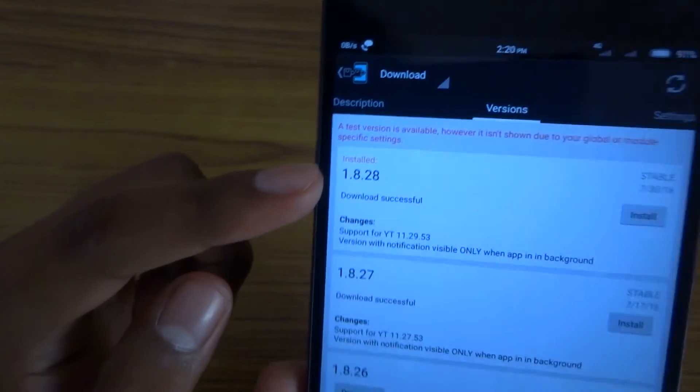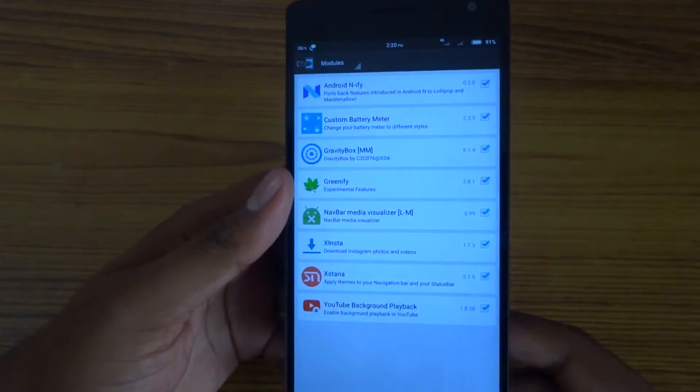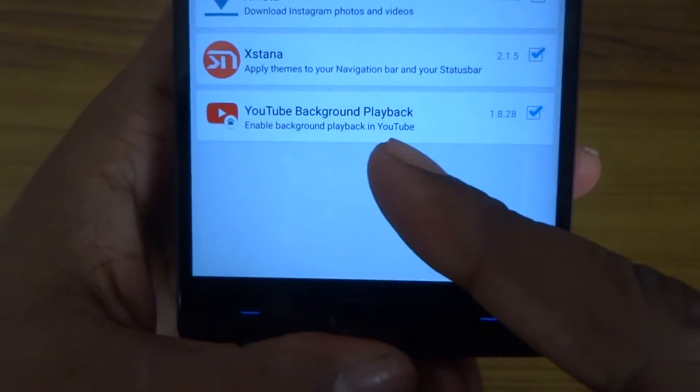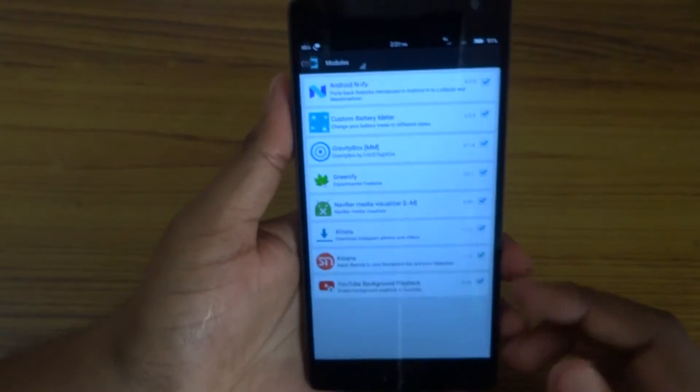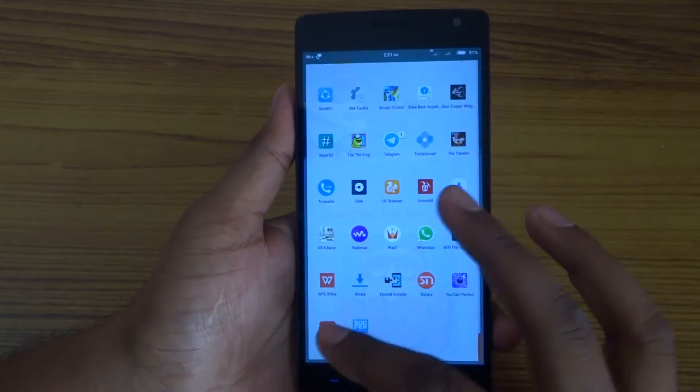After installing, go back and go to the modules. As you can see, the last option is YouTube playback. Enable it and reboot your system.